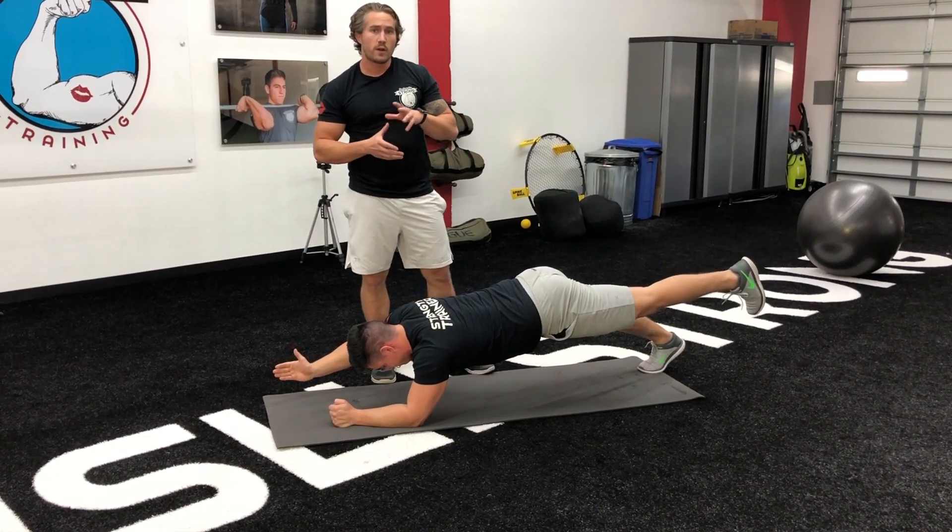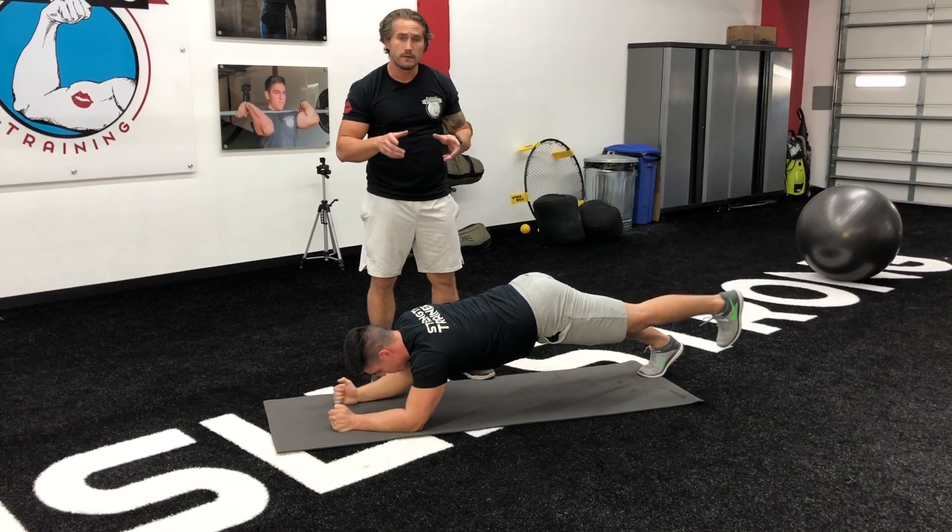It makes it really, really hard. So if you only have one more exercise to do for your core, it'd be the plank. Now you know how.